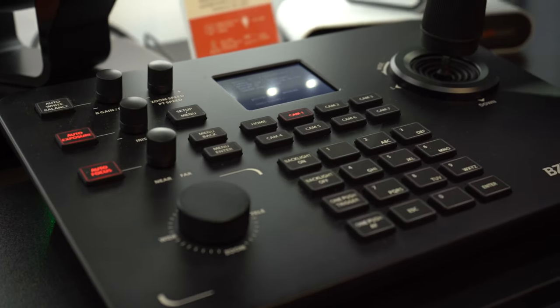Whether you want to control how quickly things are moving, your white balance, your gain, your auto focus, auto exposure — all at the touch of a button. It doesn't get any simpler than this when you're trying to control seven cameras at once.